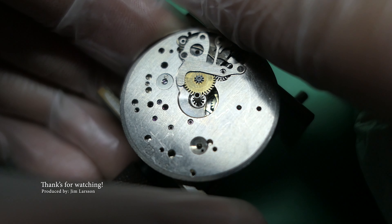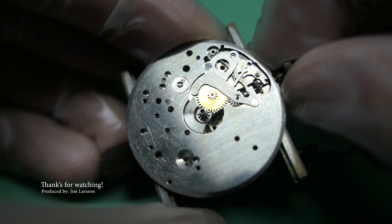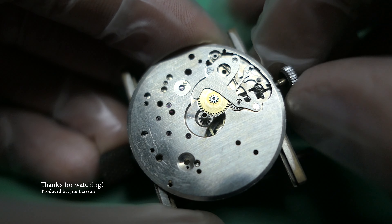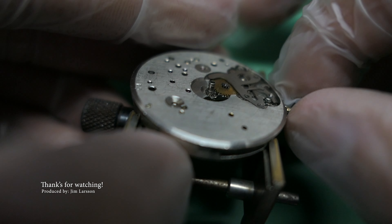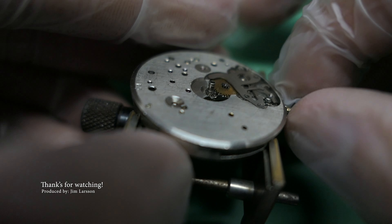A good way to check if the cannon pinion is loose: just roll your finger over the crown — does it move? If it moves, you need to tighten the cannon pinion just a little bit. You don't need to add much, just a little bit of force to have some friction. That's something I wanted to show you here.